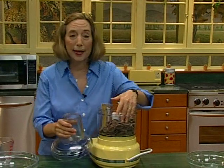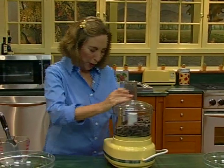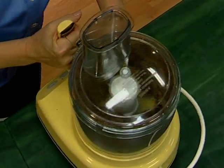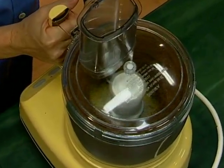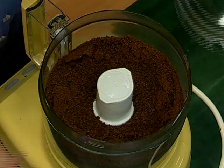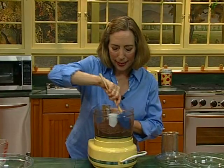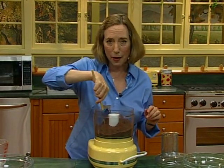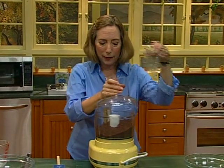We start by breaking the chocolate up into pieces in a food processor, and then we're going to process it until it's finely ground. Before it starts melting, take off the lid and you'll see it's in really fine particles. Now we need to heat the heavy cream until it's just about to a boil so that it's hot enough to melt the chocolate, which will happen really fast when the chocolate is ground this fine.